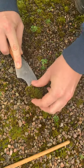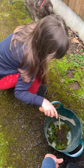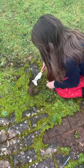Moss top dressing for bonsai helps to distribute the water evenly through the pot. I use the Ryan Neal method.